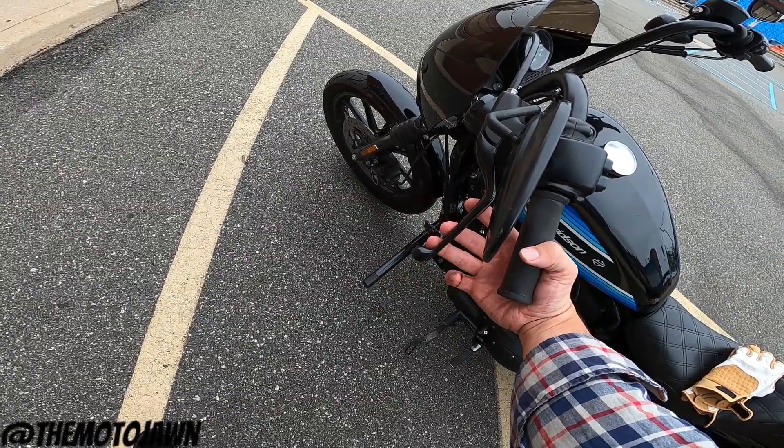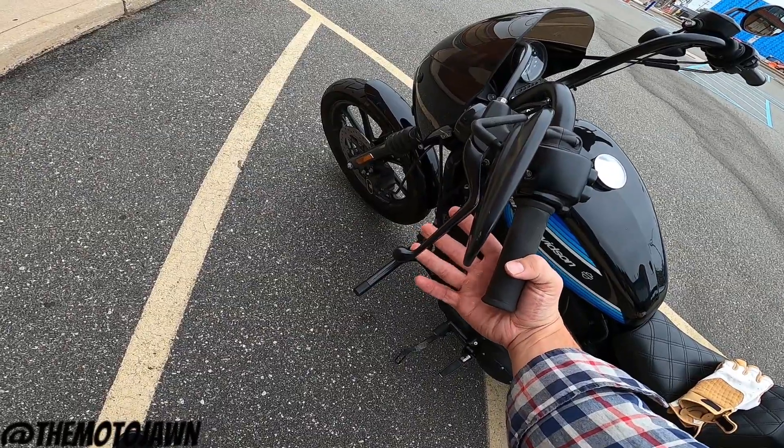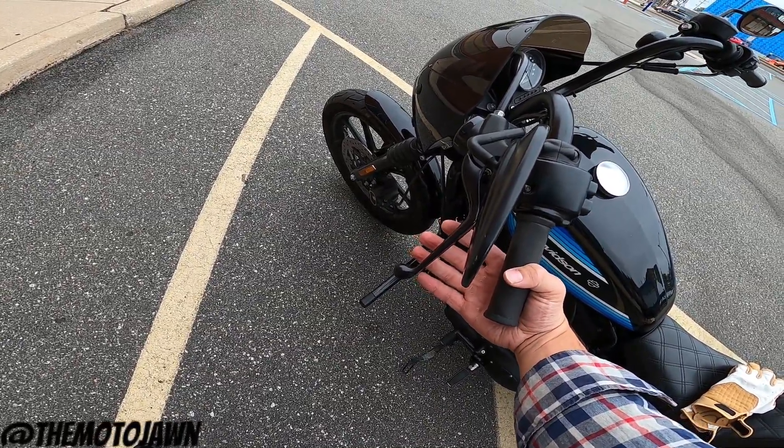I was putting maybe this much pressure on it and it was pulling all the way into the handle, into the grip. So you can see it's adjusted and fixed now.